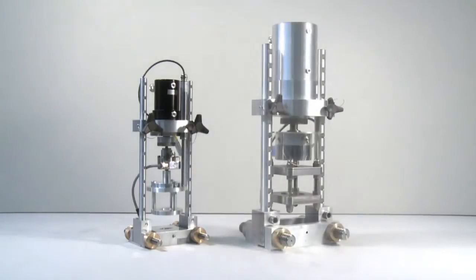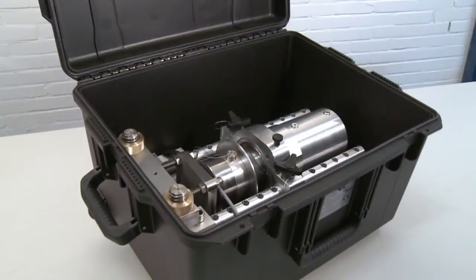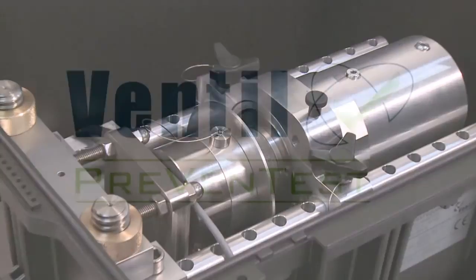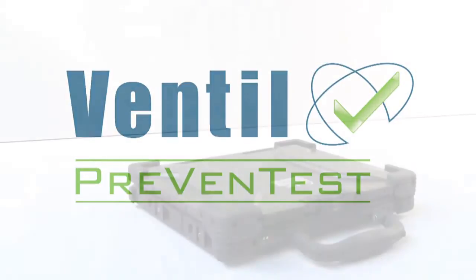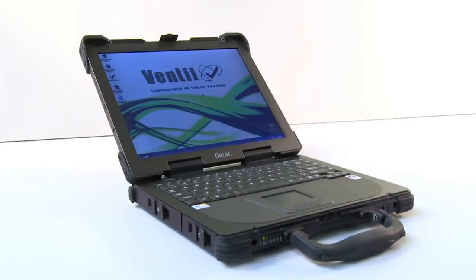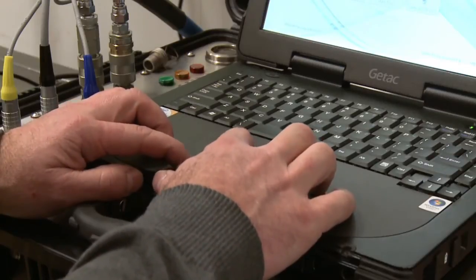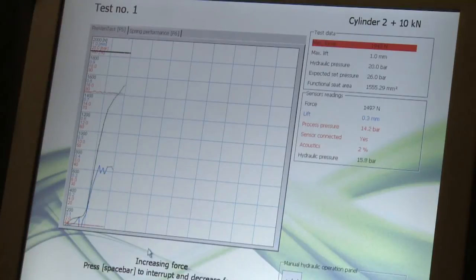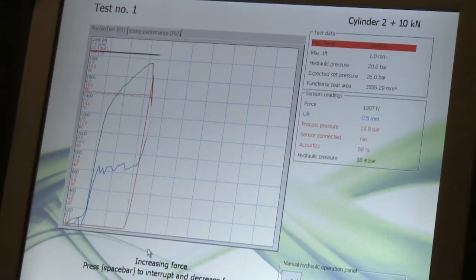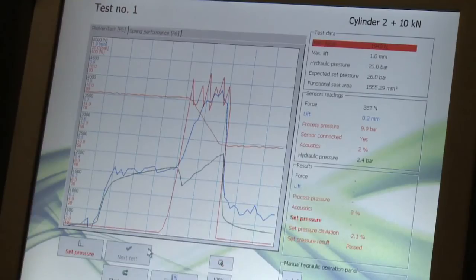The optional 50 kN test bracket is specially designed for extreme large safety valves and testing these with limited or even no line pressure. All three versions of the Prevent test system are completed with the unique Ventil computer registration system operating on a robust industrial laptop computer. With the Prevent test Advance and Advance ATEX, the computer automatically controls the complete test sequence. The Prevent test LTC is hand controlled, but the computer system still plays an important role by digitally displaying the test values, processing the test results and finally creating unique test certificates.